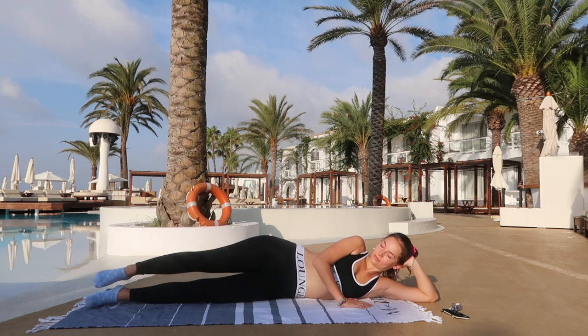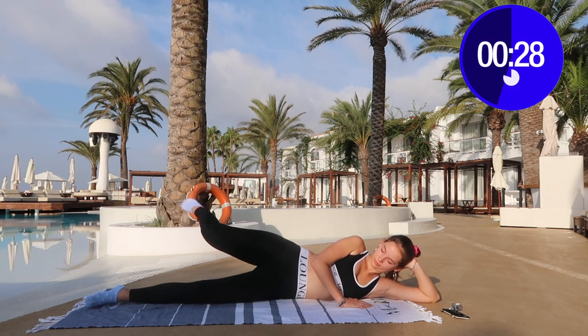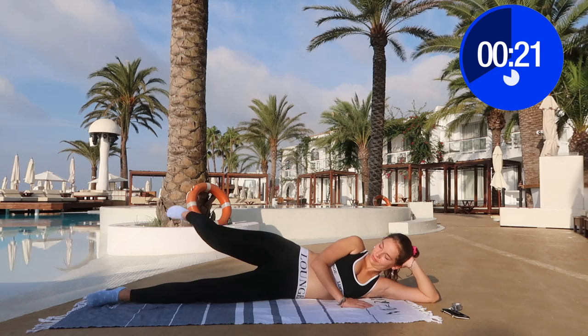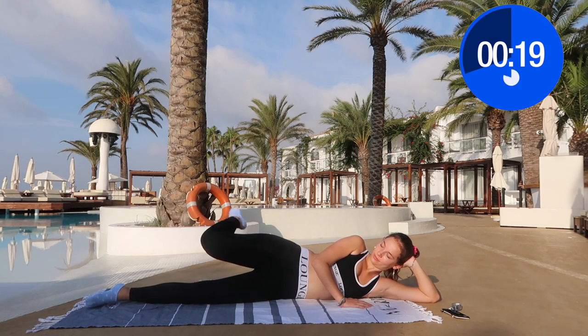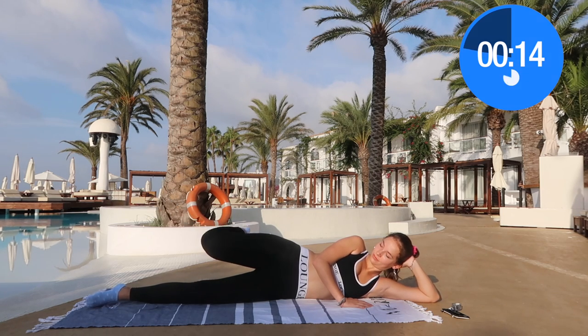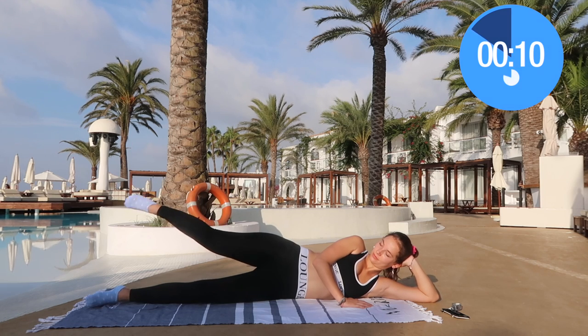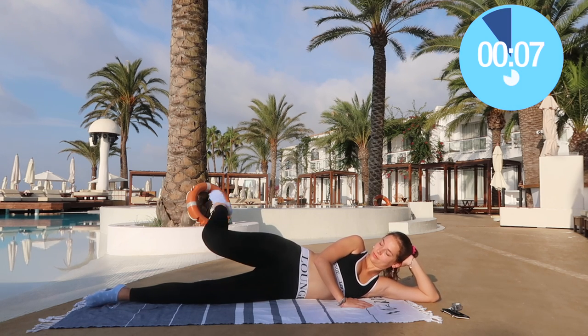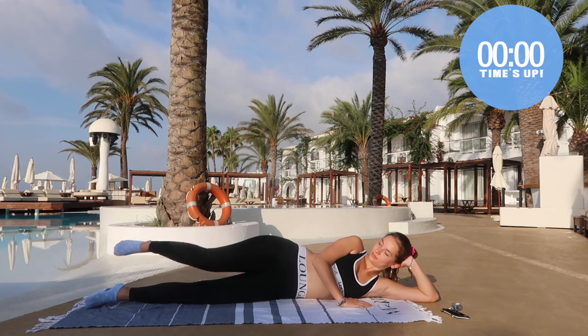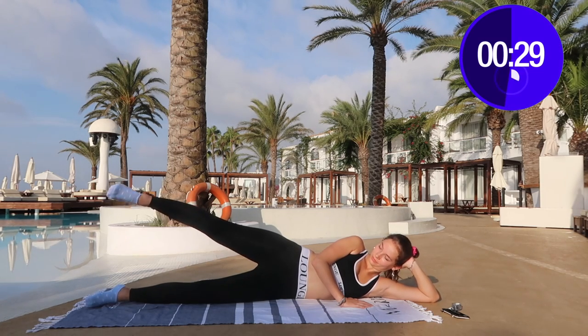Now we're going to do the butt touches — how fun is this one? Just touch, touch. As I said, you don't really need to actually touch the butt — just make the move as if you are going to touch with your foot and then stretch out. Bring it as close to your butt as you can possibly bring it and then stretch it out.